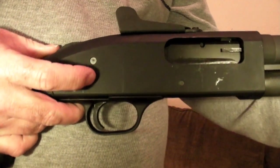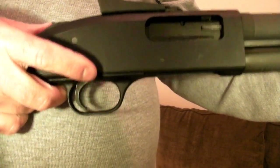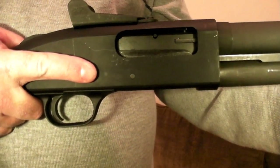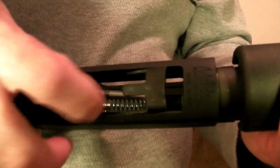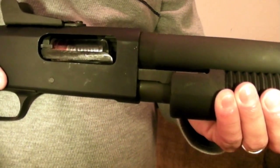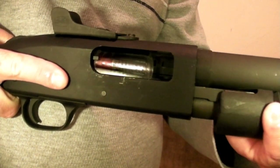When you press that and operate the action, it chambers a round and goes into the chamber. Since we're using dummy rounds, we can go ahead and pull the trigger. When I pull the trigger, it resets that action release lever — it's now in the depressed position, so I don't have to pull it forward. As I pull the action back, it's going to eject the round that was in there. A round comes out of the tube, falls into the elevator area; the elevator comes down and, as you push the action forward, the round is elevated up into position so that the bolt group pushes it forward into the chamber.